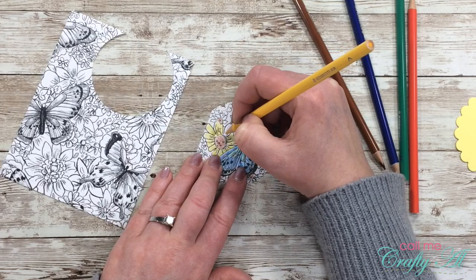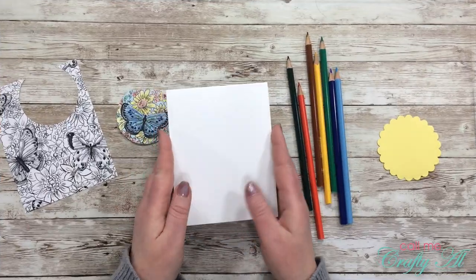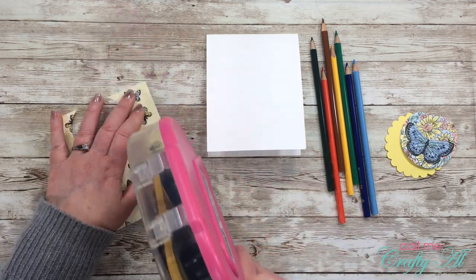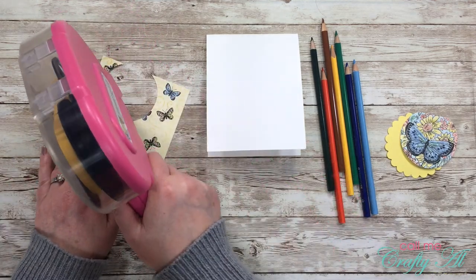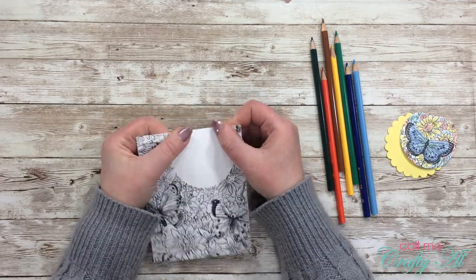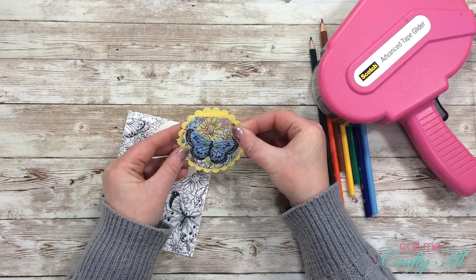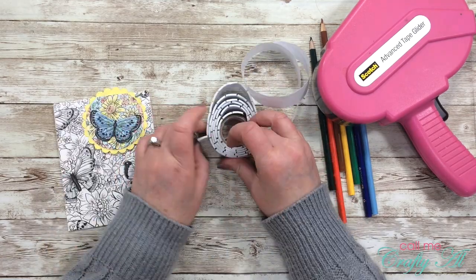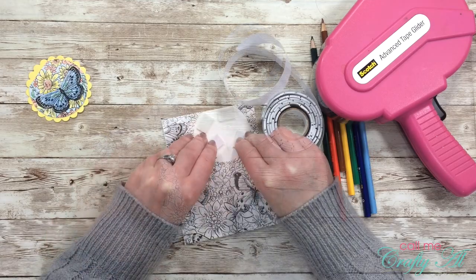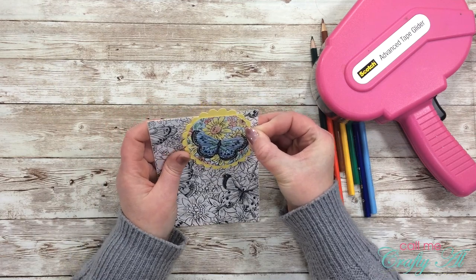Here is a look at the finished colored piece. For the card base I chose a top-fold card and started by putting adhesive on the back of the larger piece of patterned paper, making sure to get the corners well so they'd stick down nicely. Once that was in place, I centered my butterfly colored piece on the scallop circle, then got out some foam tape squares to pop it up on the card. I aligned the scallop circle so that when I cut off the excess on top, it would cut right along where the patterned paper was already trimmed.